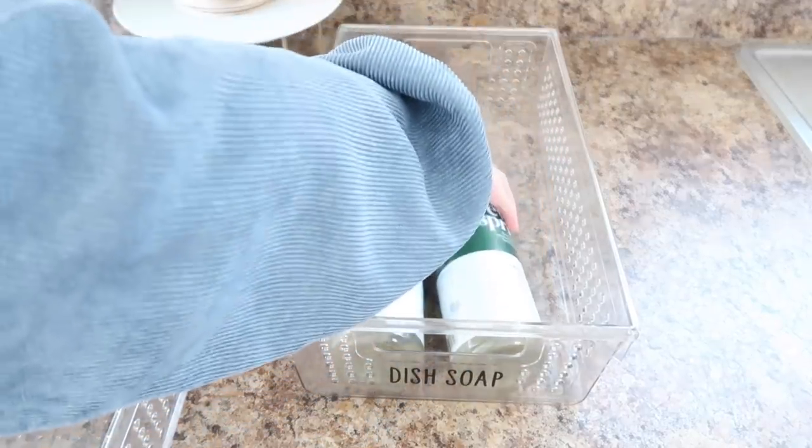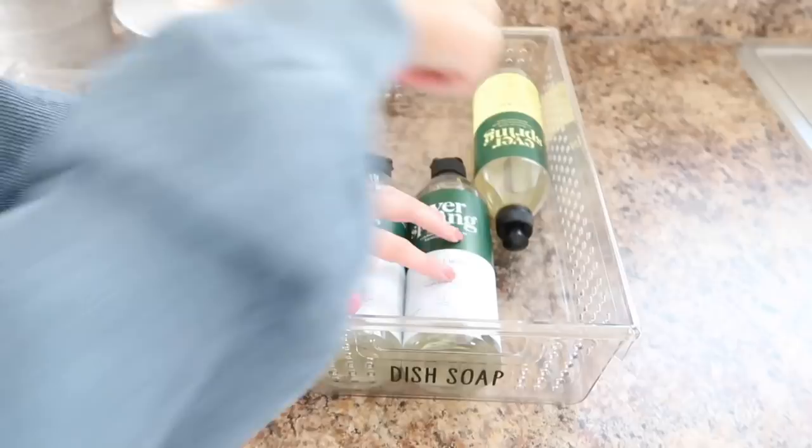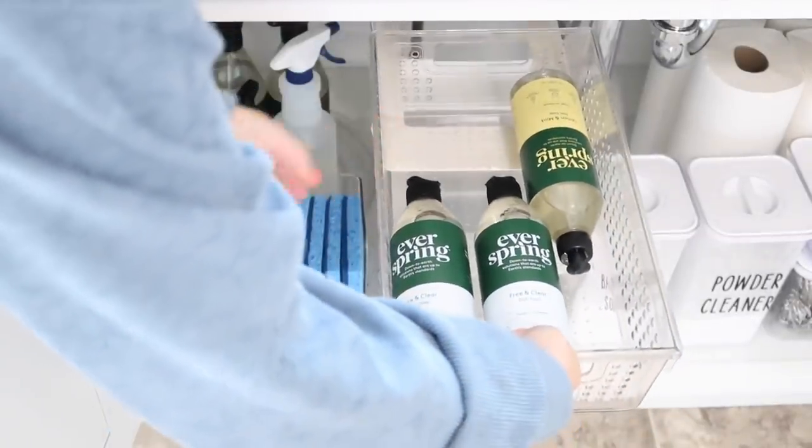I love making little spots for back storage, so I just made this place for my dish soap so I can grab it easily and go.